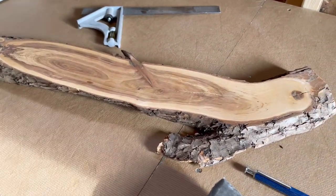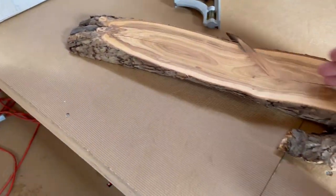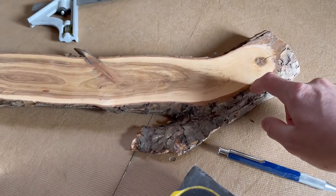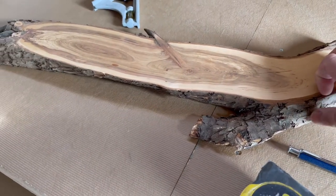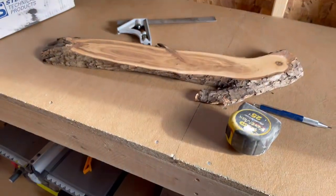Measure twice, cut once — or measure four times, cut twice, however you want to look at it. We'll try to cut it right down the middle and then take the bark off the apple wood so there's no moisture trapped in there. Hopefully I can get it off — that's the goal, let's do it.